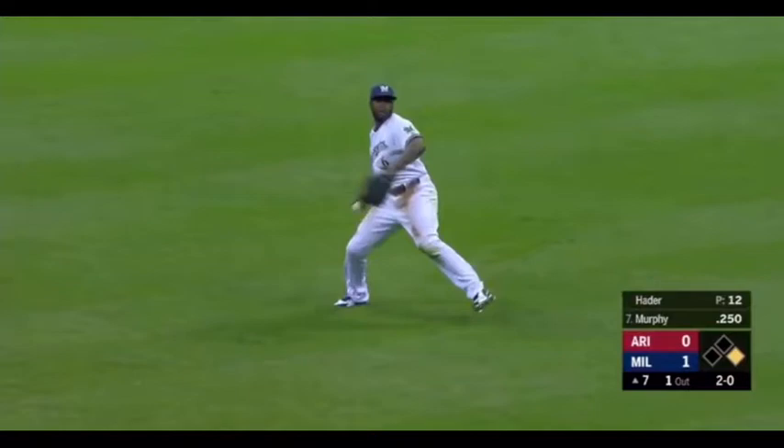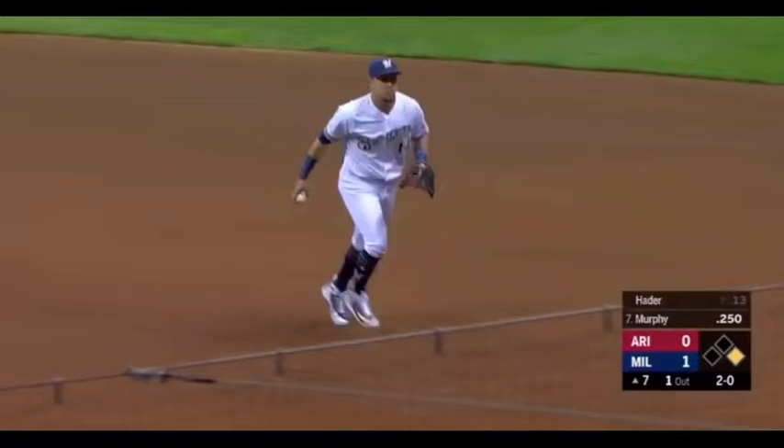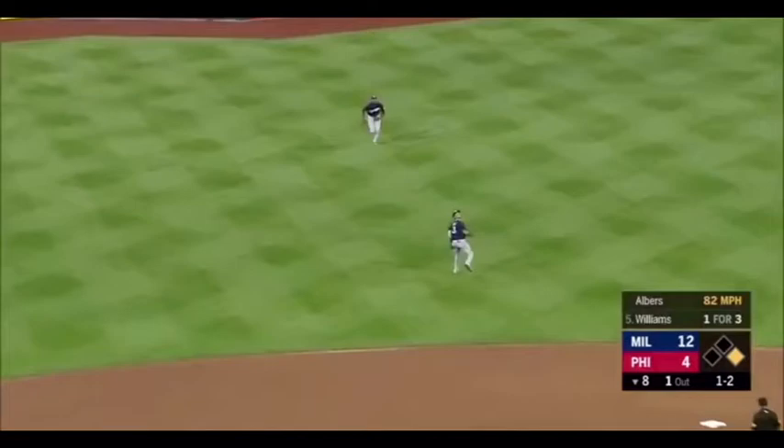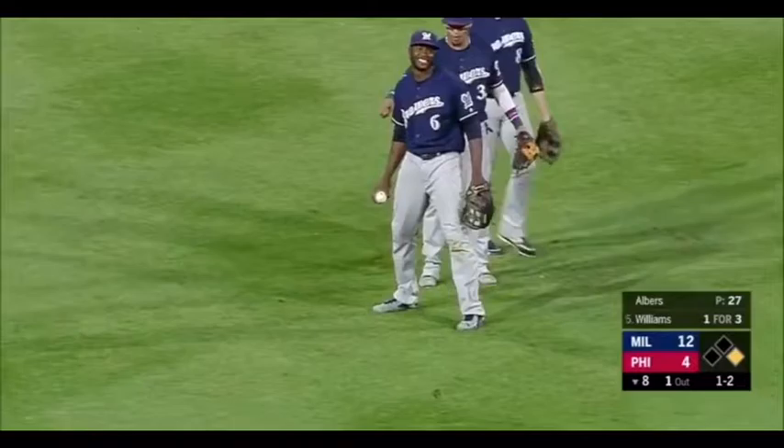And the Brewers are going to get a double play out of this. Perez will flip it to Chaw. Williams will lift one in the air, shallow center. This is Orlando Garcia — he can't handle it, but Lorenzo Kane is there.